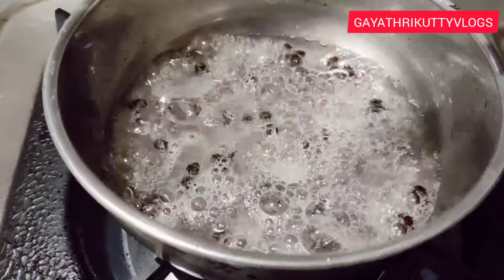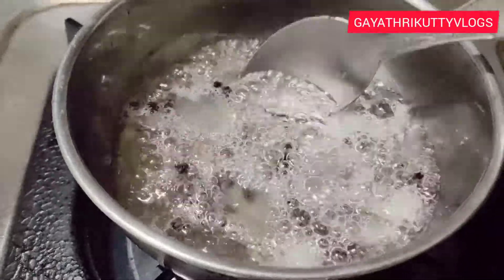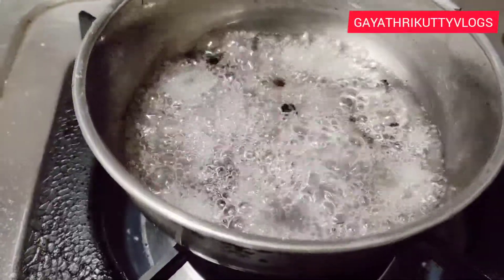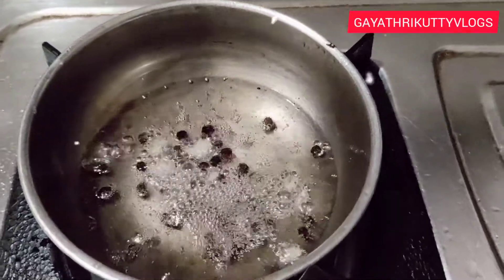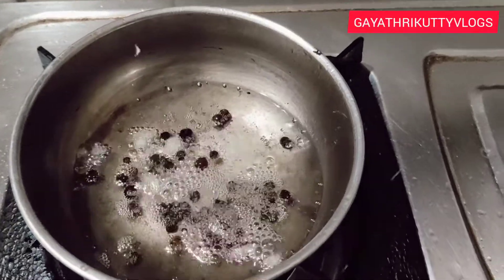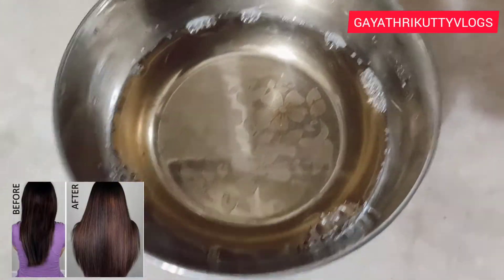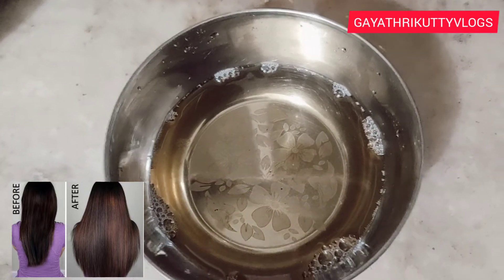We will add 1 teaspoon of coconut oil, and we will add 10 grams to make it a little. This is the end of the oil — we have to use this coconut oil, so you can also try this.